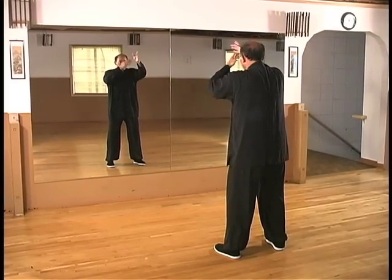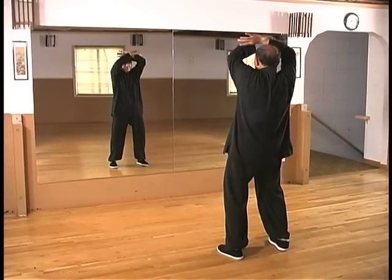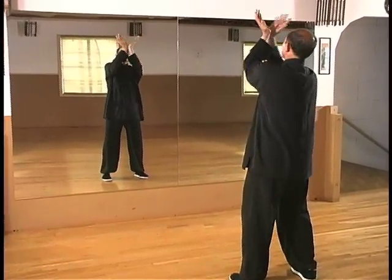Hua Shan is one of the sacred Taoist mountains of China. Each monastery on the sacred mountains has their own emphasis on different arts. Hua Shan means Flower Mountain.